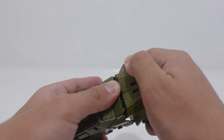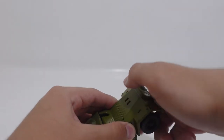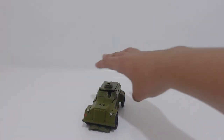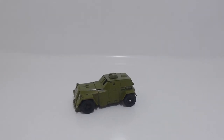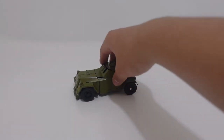So here you have Studio Series 26 Deluxe Class World War II Bumblebee fully transformed. One thing that does kind of bug me is that it's kind of difficult to transform, as the part that you collapse down does have a tendency to separate, but other than that it's a good figure.